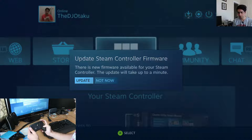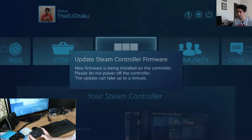I'm going to push the little play button here — not sure if that's the right button. Nope, A was the right button to push. Okay, it's installing firmware.